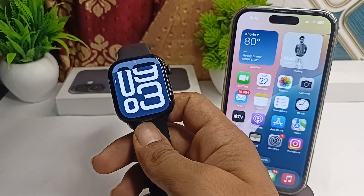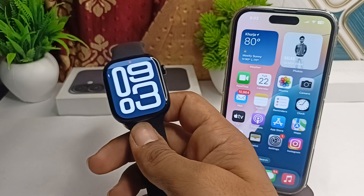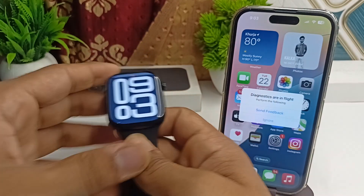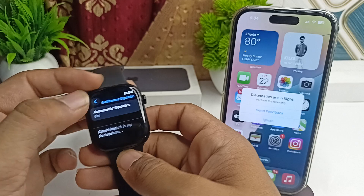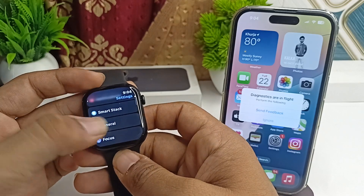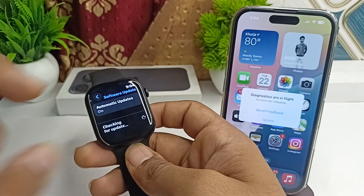The next step is to update the watchOS software. Sometimes a software update can fix performance issues. To check if your watch needs updating, go to Settings, click on General, then click on Software Update, and make sure the Apple Watch is running the latest software.